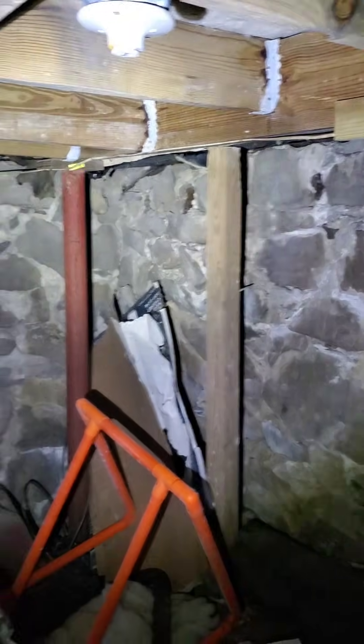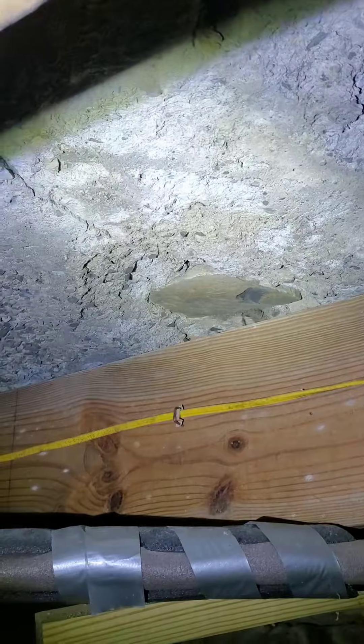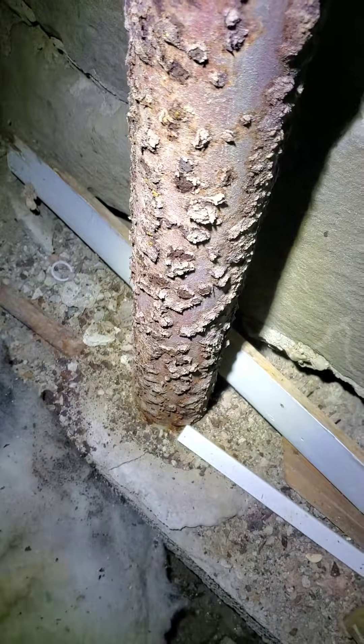They've just got random 4x4 posts, some metal columns, some 2x4s. This is what happens when a handyman builds a garage floor. Could you imagine if somebody pulled in a Tesla? Thousands of pounds sitting up on top of this thing right now. I don't even want to be under here. Look at this rust — that looks like it was in the bottom of the ocean growing barnacles. I'm out. This is a big bunch of nope.